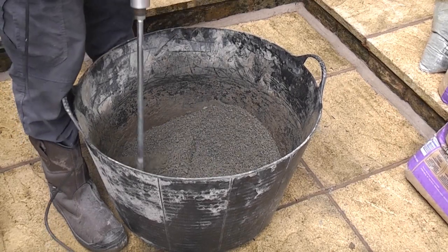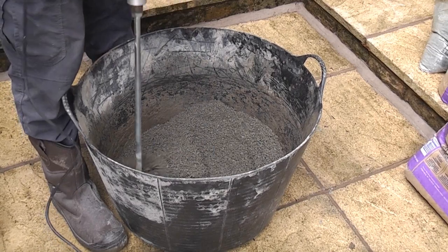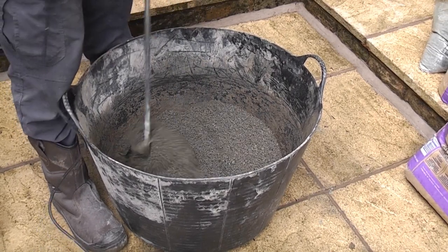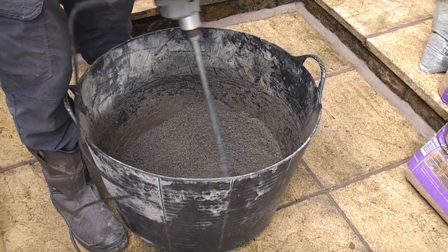If you have ever wondered if you can mix concrete with a paddle mixer, the answer is yes. I've done it several times now and although a regular cement mixer is easier, the mixer paddle works great for mixing small batches of concrete.